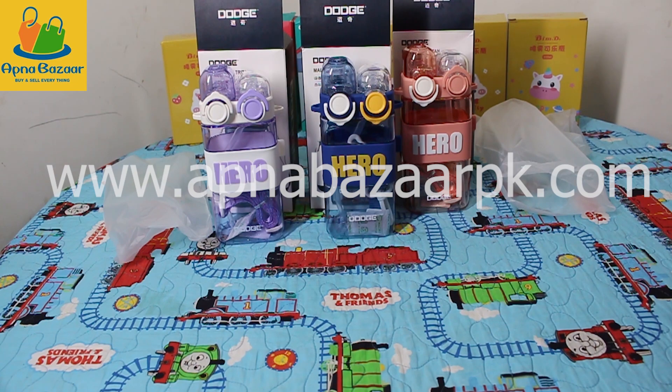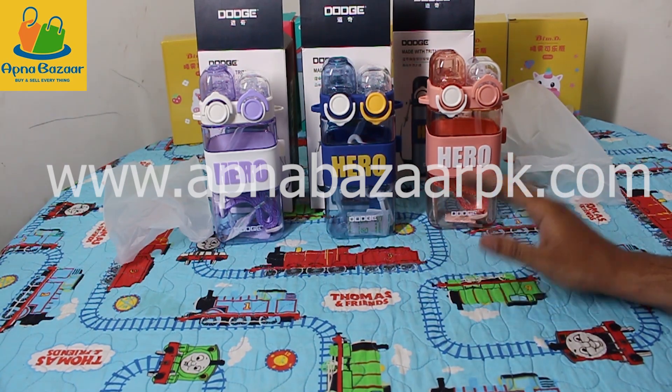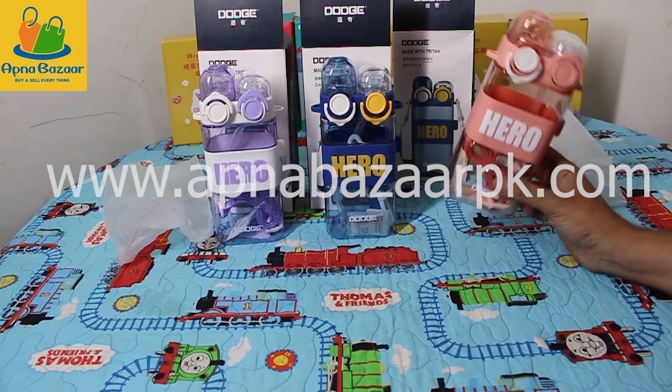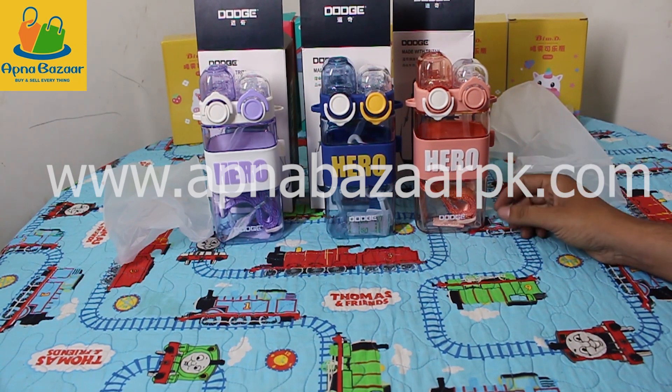You can also reach us on our Facebook page or Instagram — wherever you prefer to buy, you can contact us easily. Before this stock is finished, contact us as soon as possible. These three very beautiful colors — purple, blue, and pink — are available. This is a very high quality imported water bottle, 570 ml capacity.